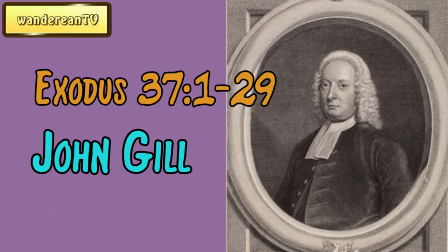And the cherubims spread out their wings on high, and covered with their wings over the mercy seat, with their faces one to another, even to the mercy seat ward were the faces of the cherubims.